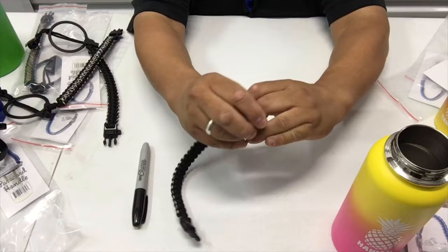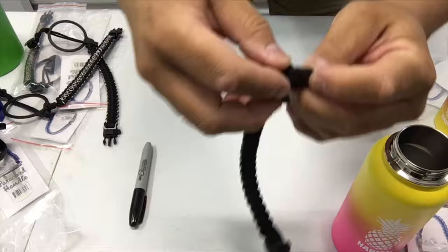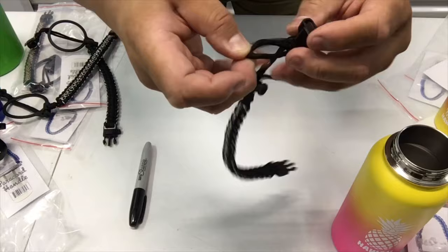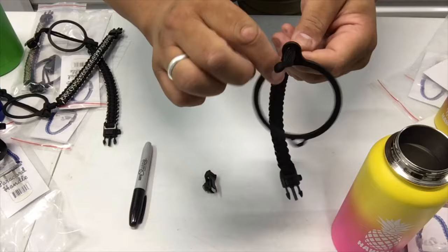The way you take this out is you just push it through like this and untie it — you can just tie it like this. See what happened there? Now you can slide that out, slide this out like this, and slide that out.